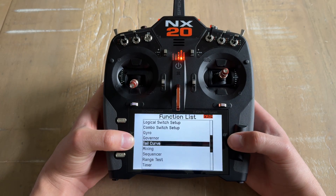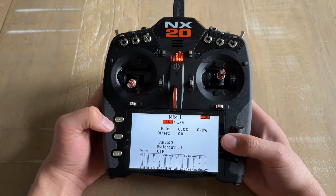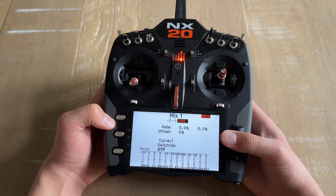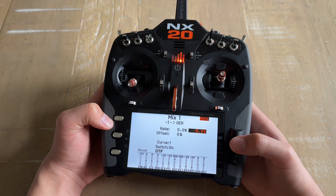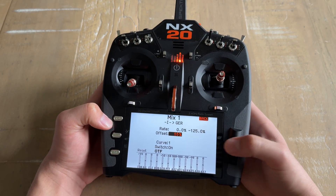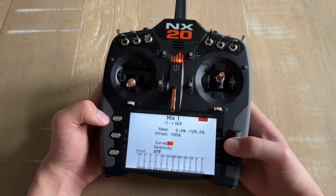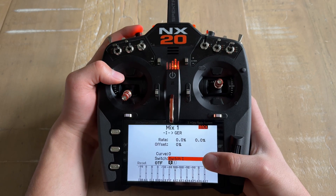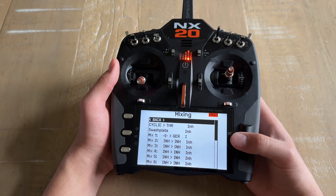The last thing we're going to do is set up a couple of mixes. For the first mix, set it as a normal mix. The first channel is going to be Switch I, and the second inhibit is going to be set to Gear. The rate is going to stay at 0%, the second percentage is going to be negative 125%, the offset is going to be 100%, and the curve stays the same. The switch is going to be Button I — just press the button to activate Switch I. Whenever it's pressed down, the mix is active. This is essentially your panic button.